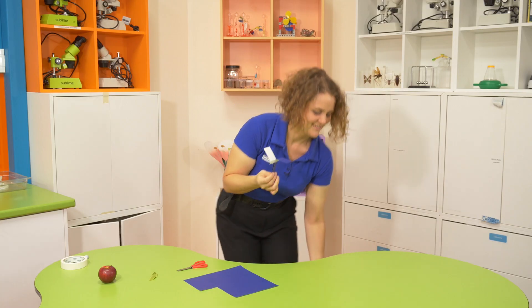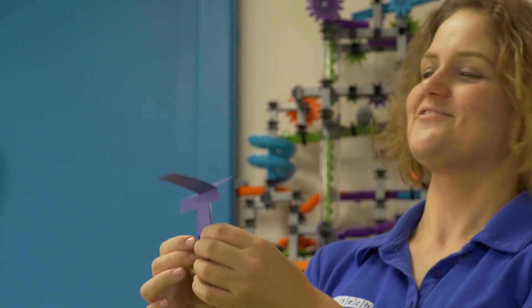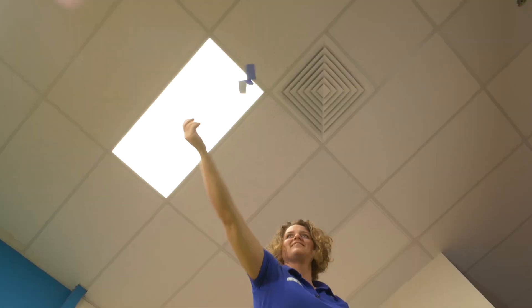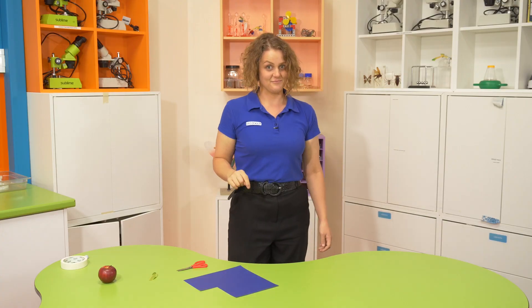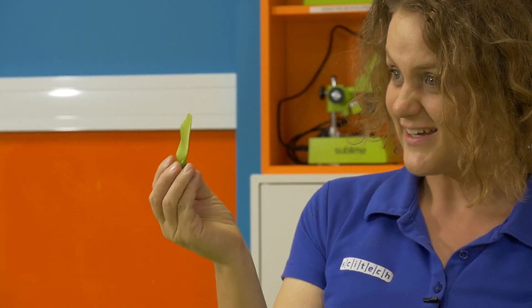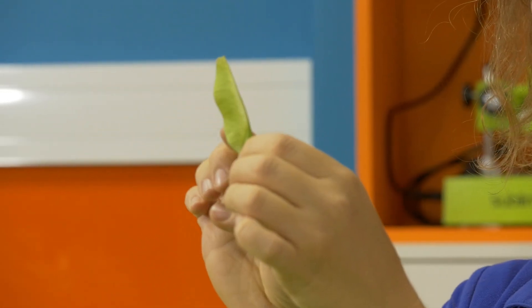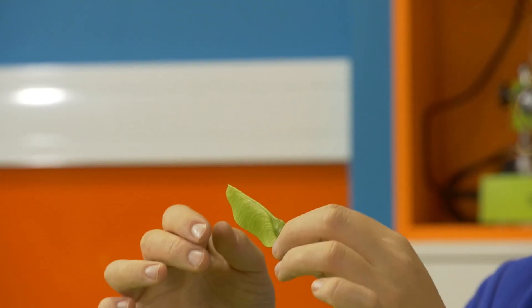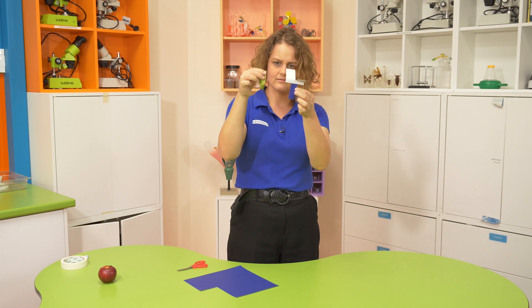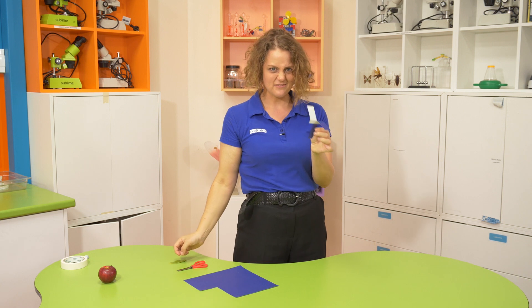Shall we test it out? Make a guess — how do you think it's going to fly? Are you ready? It spins and spins and spins, but I think we can make it even better. If we look at our sycamore seed, it's got a nice light bit up here and a really heavy seed down here. So maybe we need to put some more weight down the bottom of our seed spinner to make it even better.